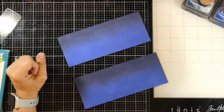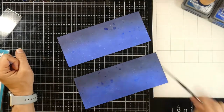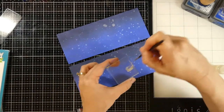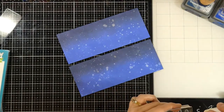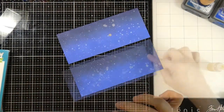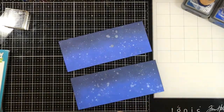Now that they're ready I'm going to bring in some splats of water because these are Distress Oxides — they will react to the water, and as it dries it gives that cool look. I'll wipe that up and I like how it looks, kind of like stars. Then I'm also going to bring in some Lawn Fawn Liquid Stardust and I'll splatter that all over the background. Once all the splatter is on there and getting fairly dry, it just shines in the light which is a neat look.